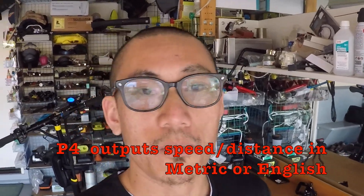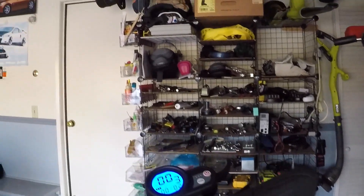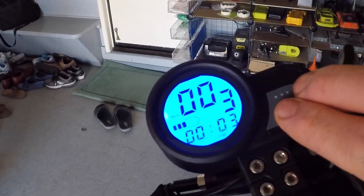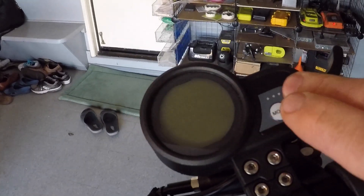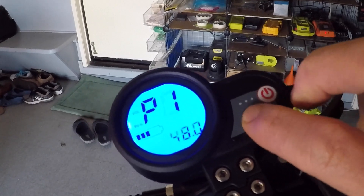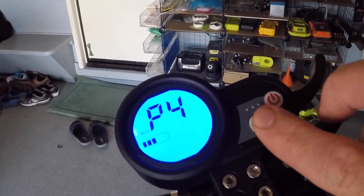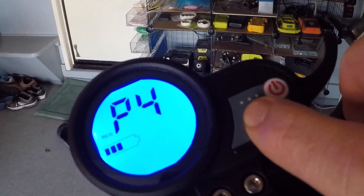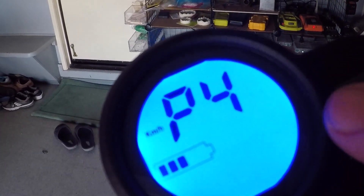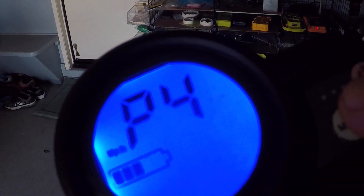P4 toggles between miles per hour or kilometers per hour. If you live in the US, it's miles per hour; anywhere else in the world, it's kilometers per hour — the metric system. In the parameter, one is miles per hour. If you change this to zero, it will show kilometers per hour. So you can toggle between miles per hour and kilometers per hour right there.